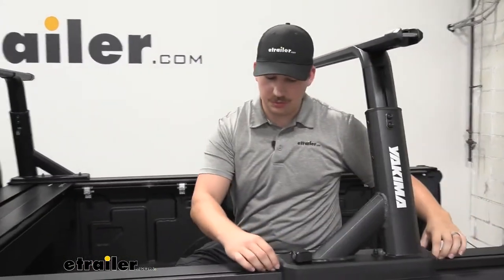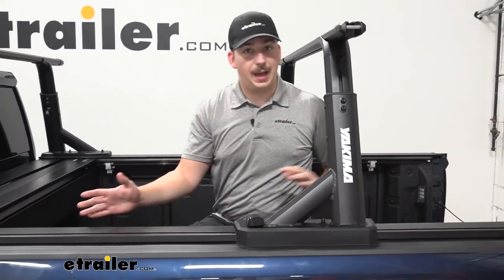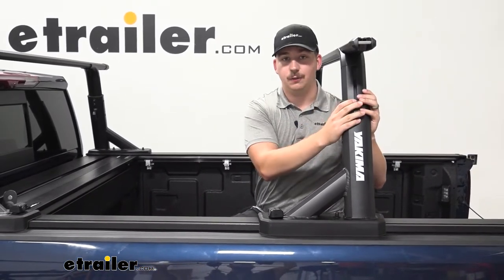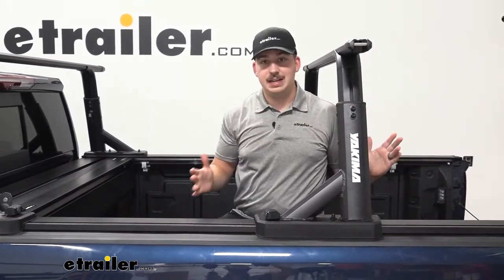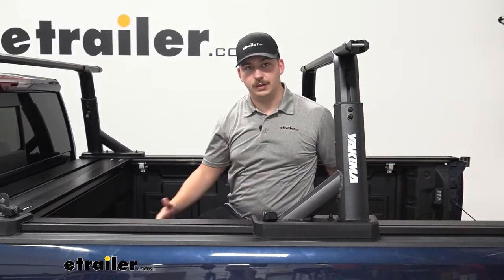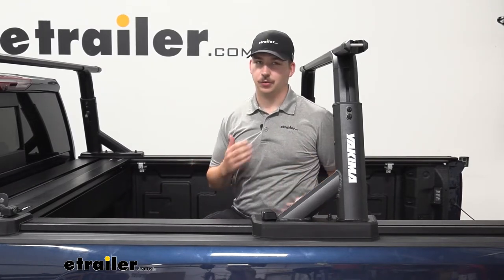It's going to mount to these existing T-track channels here on the tonneau cover and we can adjust it back and forth, and all the height adjustment is controllable on the ladder rack itself. So we can move this around to fit our needs, put something like a tent or a kayak up top, put all of our belongings and our precious cargo in the bed, lock it up, and everything's going to work together really well.